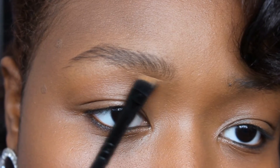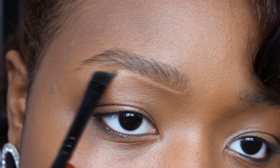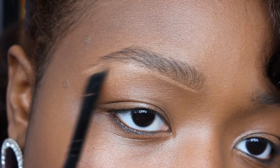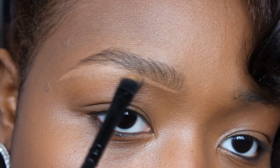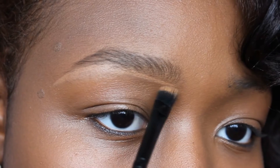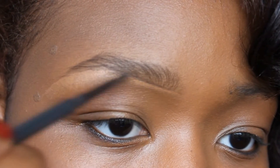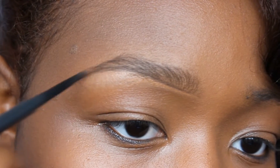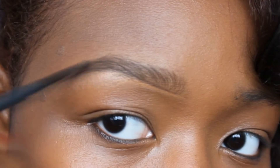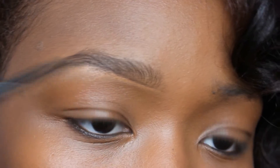So here we're prepping the brows, brushing the brow hairs upwards with the spoolie brush and then going in with an angled brush and MAC Studio Finish Concealer in the desired shade. We're just carving out a guideline for the brows. Remember you can do it any way you want, but this is how I like to do mine.